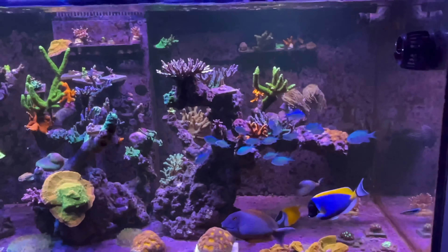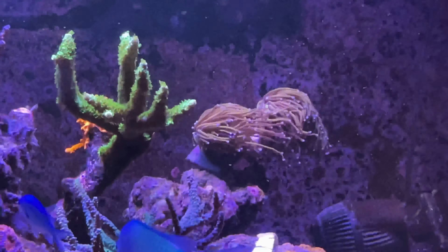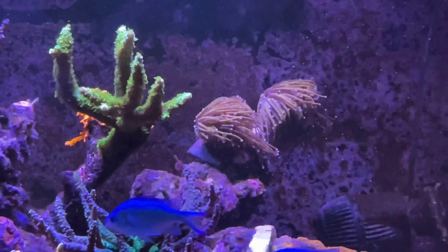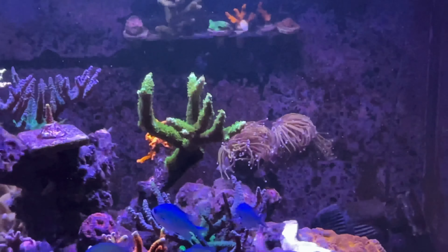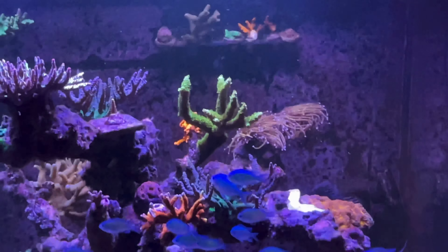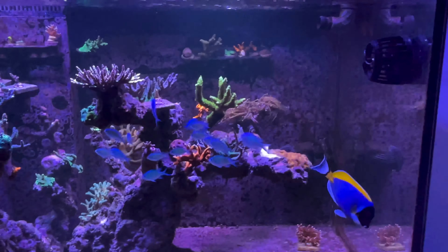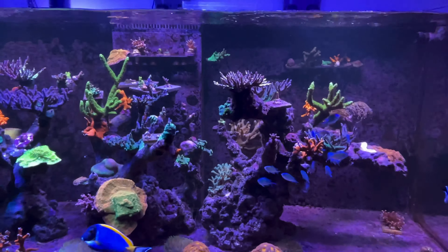Since the last update of my tank, corals I've grown have encrusted all over. A few additions — I have added a few chromises, around 20 in total of blue-green chromises. Everything seems to be doing fine at the moment. A few more extra torch corals I've added.